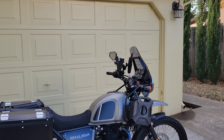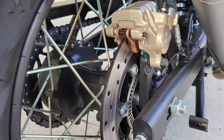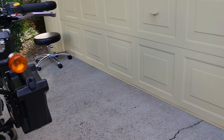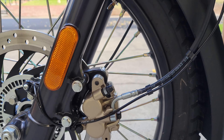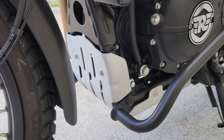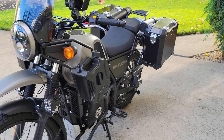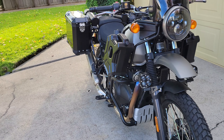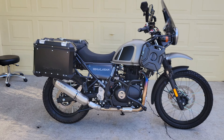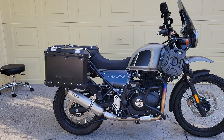I did put in the EBC sintered brake pads front and rear — those give a little extra stopping power because they have a better bite than the factory. I just have the factory sump guard; I don't plan on doing major rock climbing. I mostly got the bike for cruising around, and I'm going to do some fire roads next year, gravel roads, and take this thing moto camping. I got a 60-liter dry bag to go on the back and I've already started getting all my accessories for that — so that'll be another video.